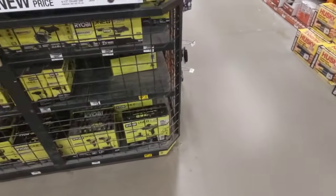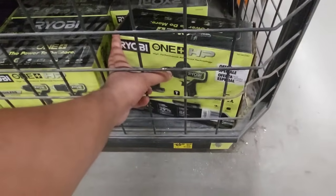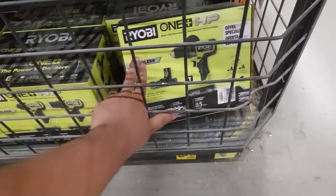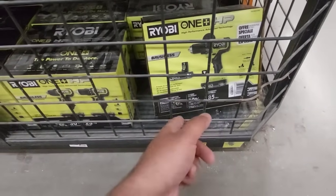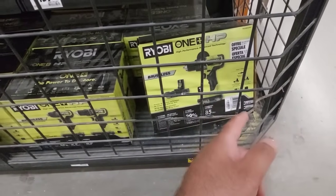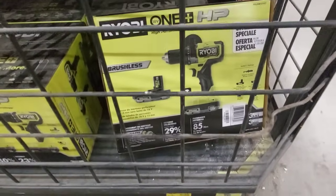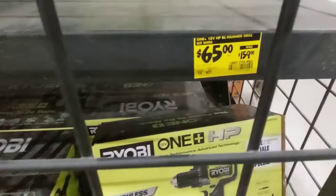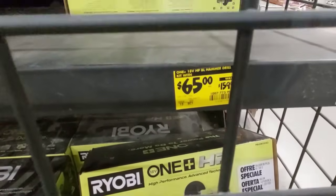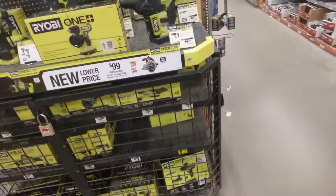We got another deal right here — $65 only for the hammer drill by itself. This is the bigger unit. It comes with two 2-amp batteries, the handle, the charger, and the bag. Look at that — was $159, now $65 guys. Another great deal at Home Depot.